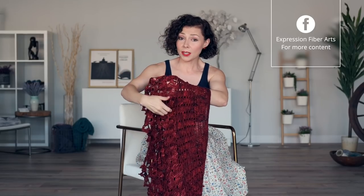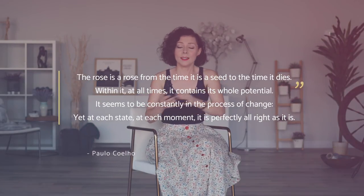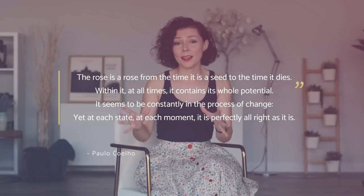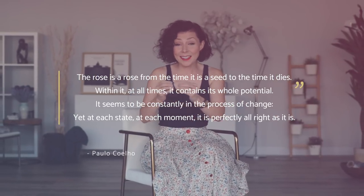Now we've completed rows one through four. To work rows five and six, you're just going to repeat rows two and three once more. Once you're done with section three, you would then proceed on to this lacy bit, which is section four. I hope that is helpful, my love. Thank you so much for joining me again for another fun little tutorial. I'd like to leave you today with a quote by Paulo Coelho: 'A rose is a rose from the time it is a seed to the time it dies. Within it, at all times, it contains its whole potential. It seems to be constantly in the process of change, yet at each state, at each moment, it is perfectly all right as it is.' I hope you remember today that no matter where you are in life, it is perfectly all right in this moment. You are right where you need to be, and your next path will unfold perfectly. Remember to soak up this beautiful day, and I shall see you next time. Bye-bye.